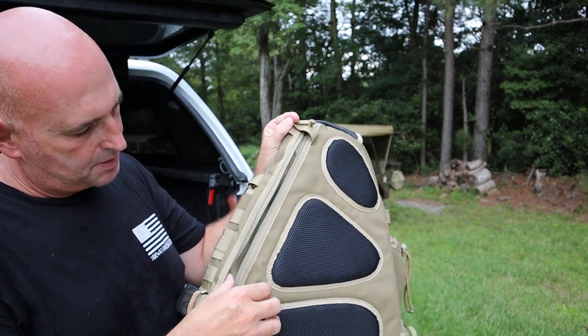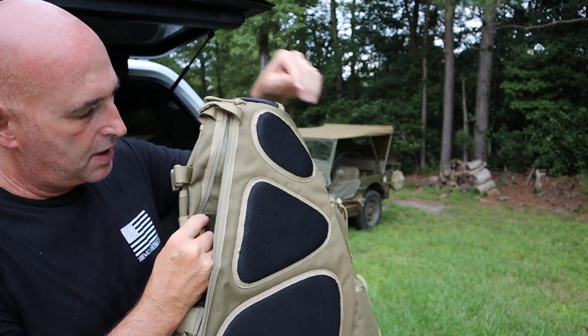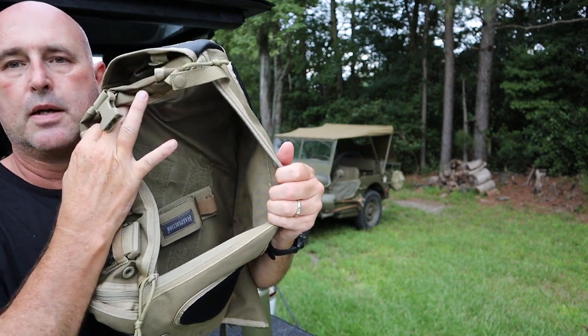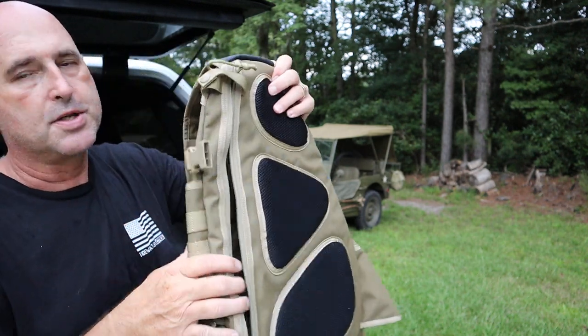On the back side there's a zippered compartment you can use as a hydration compartment. On the inside I've got a concealed Maxpedition concealed carry holster velcroed inside the velcro panel in there, which is nice.